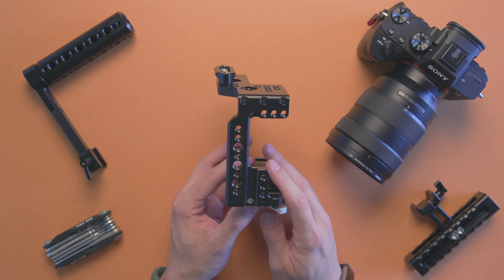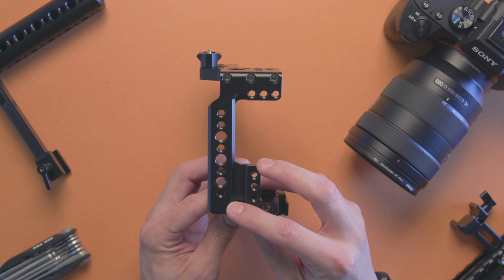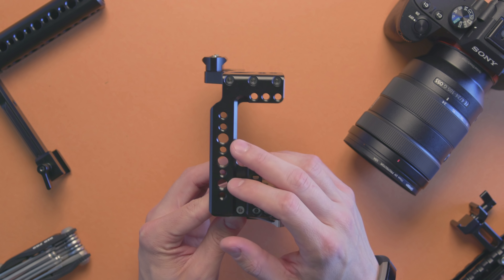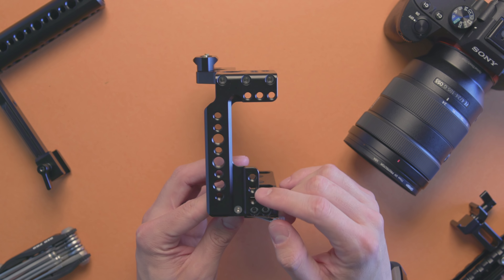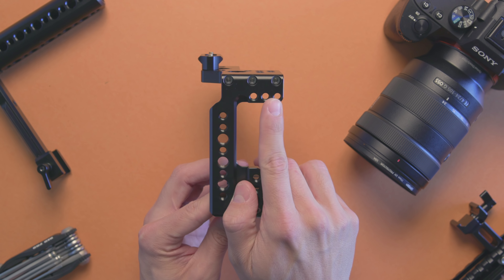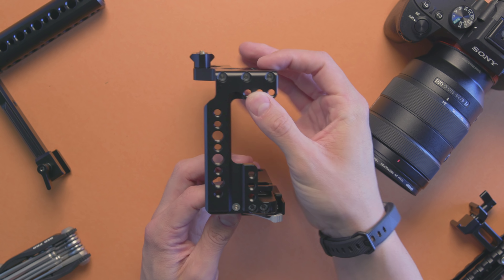Turning it on the left side, or camera left, you can see there's a NATO rail system with a bunch of quarter-twenty and two or three three-eighths screws. Additionally, you've got some quarter-twenties here and the mount system for the cable retention attachment that SmallRig offers.